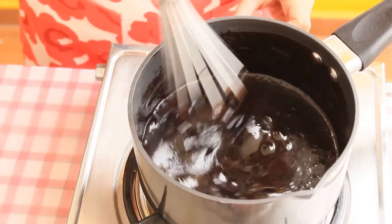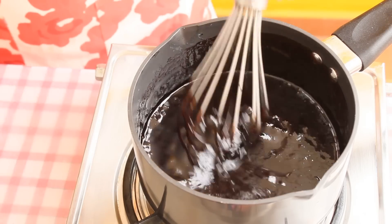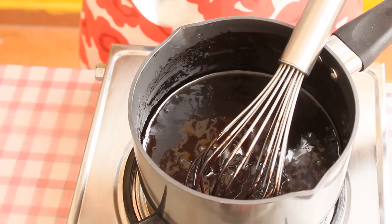It's been 4 minutes and you can see the sauce has thickened. Do not overcook because this sauce will become more thick once it completely cools down. Switch off the flame.